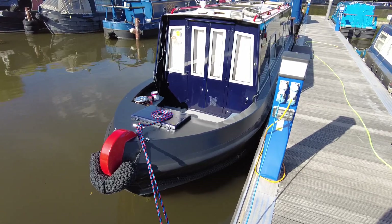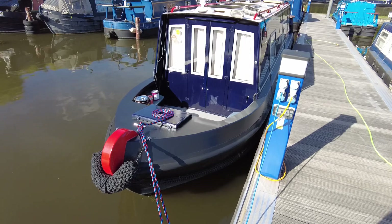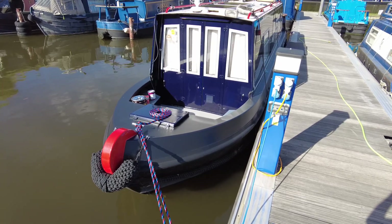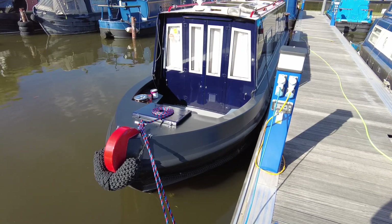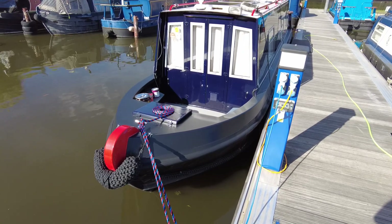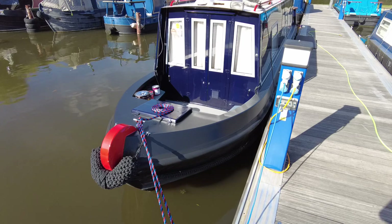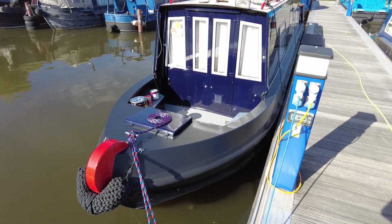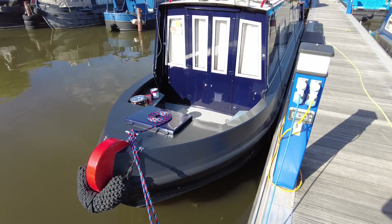Hello, welcome back to our narrowboat Pipistrelle. Today I would like to quickly go over the exterior changes of the boat and show you around the engine bay. When Sea Otter made their boats, they made the handrails, the sides of the bow and the gunnels all the same color.